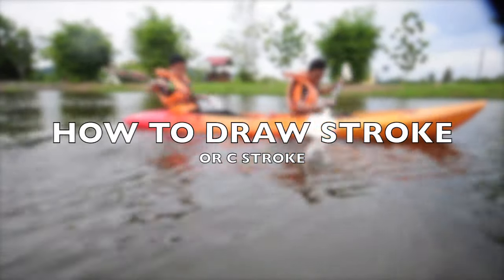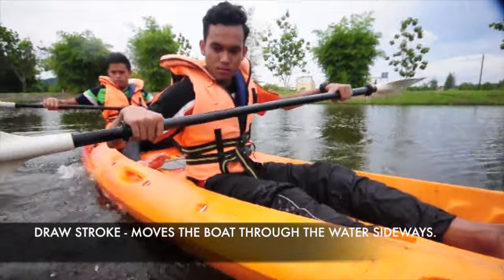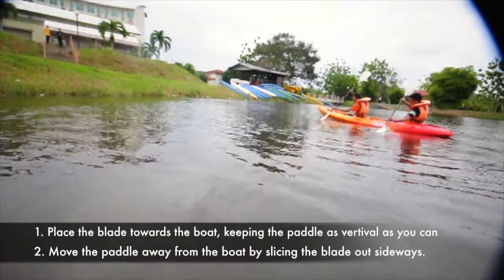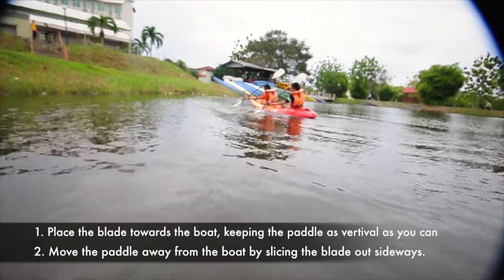How to draw a stroke or C-stroke. The draw stroke moves the boat through the water sideways. Place the blade towards the boat, keeping the paddle as vertical as you can, then move the paddle away from the boat by slicing the blade out sideways.